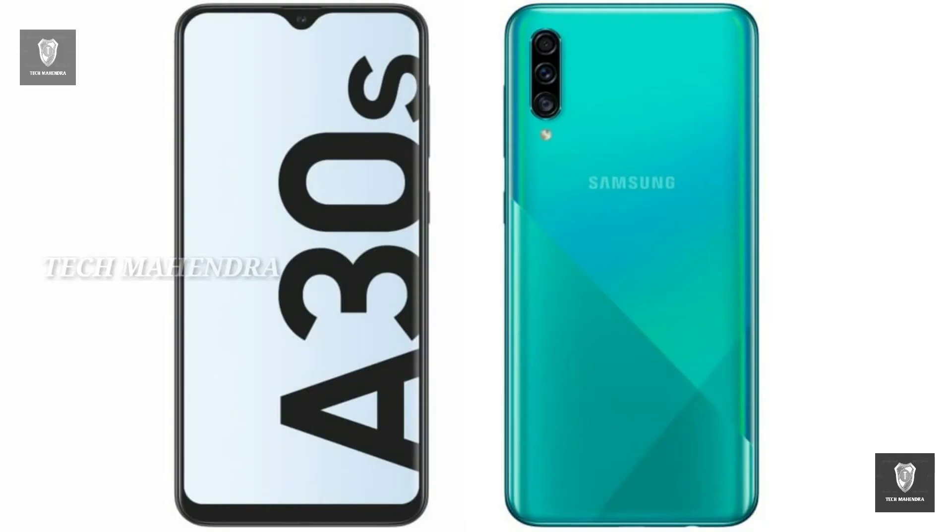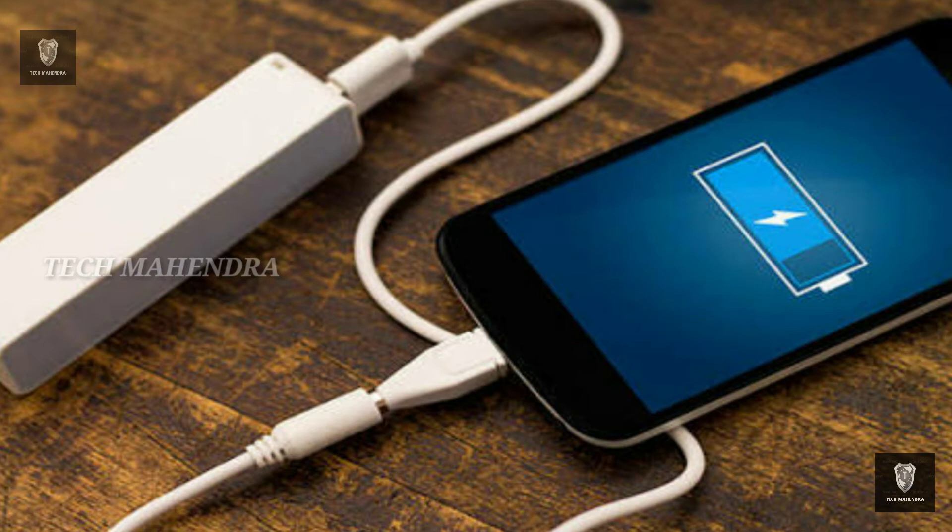We have a 4000mAh battery. This is a lithium-ion battery. Also, you can use fast charging at 10W.